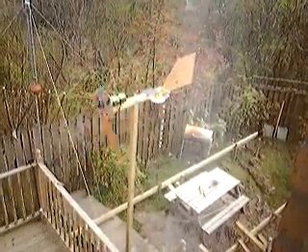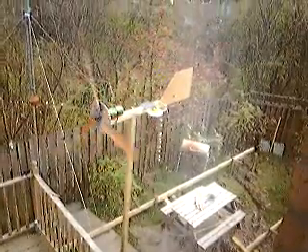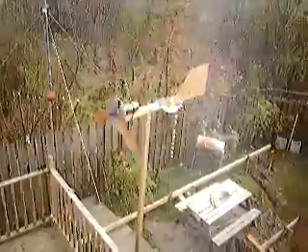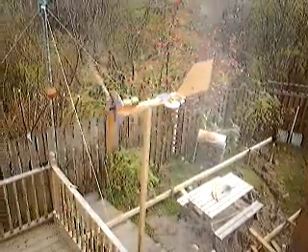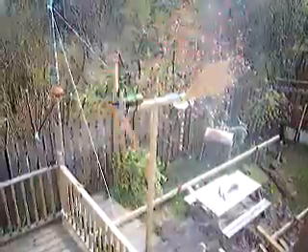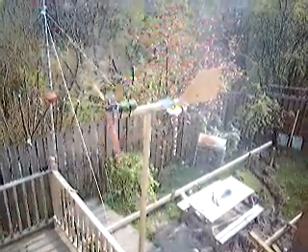I used the solar panel and that wee motor to charge up the batteries, and also from old garden solar lights — you get these wee components in them which switch them on and off at night. Basically they're light sensitive; it's a light dependent resistor.